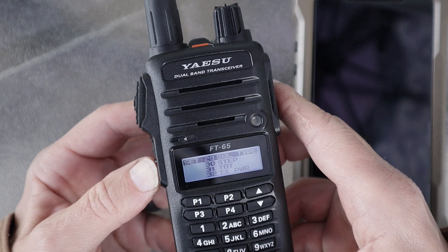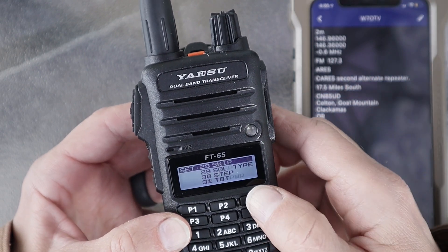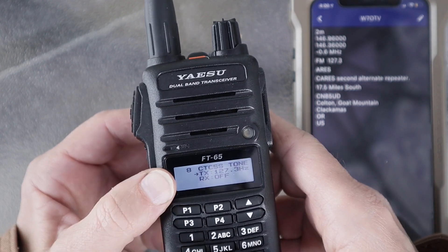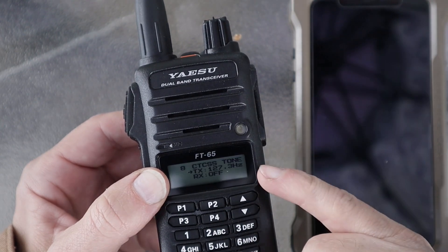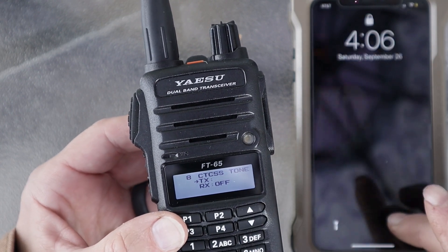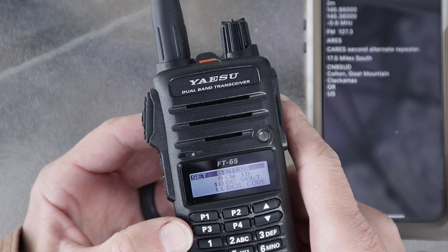That sets T Tone, but now you also have to tell it there's a tone and set the tone frequency. That tone frequency is 127.3 Hz. Go back through the menu alphabetically to CTCSS Tones and tap once. I typically turn my receive tone to off unless the repeater specifies otherwise — I'm more concerned about the transmit tone. Short press to enter the menu, find the tone, scroll up to 127.3, short press to save it.